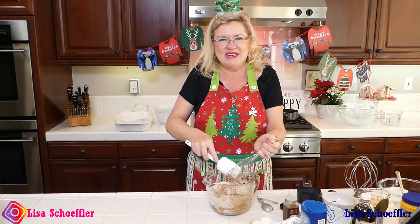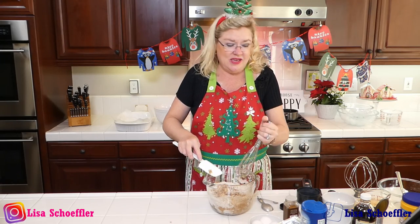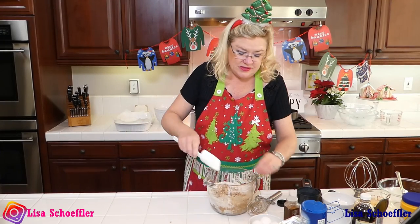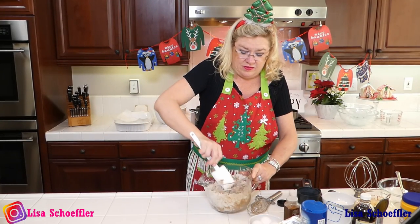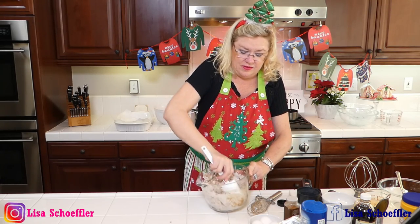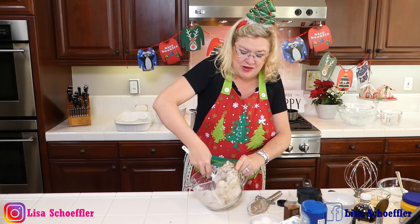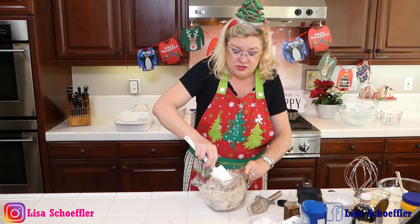What is Santa going to bring you all this year? Anybody going skiing? I think the chairlifts are open because I see some of our people are skiing this week. This is also going to be the base of our cheesecake bar, but it is also going to be the topping — it's going to have a crumble topping.